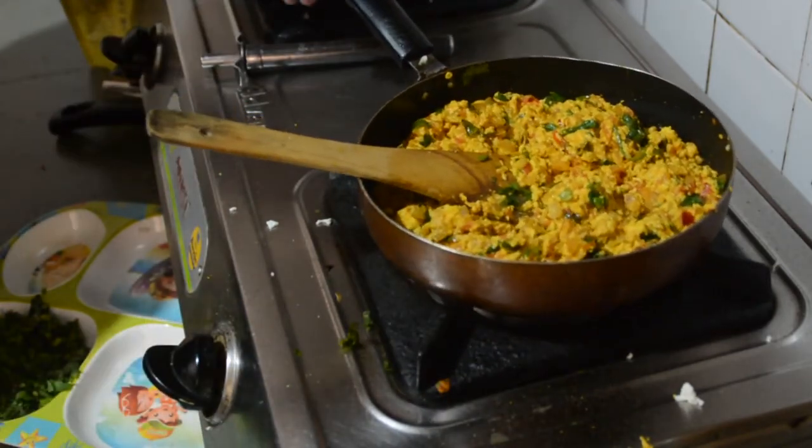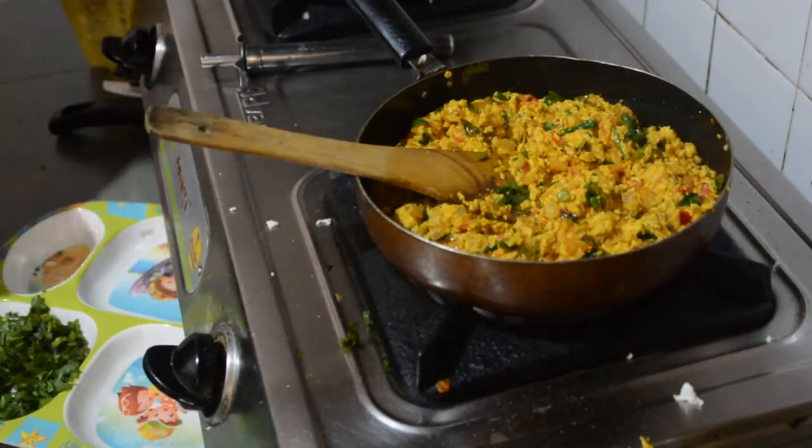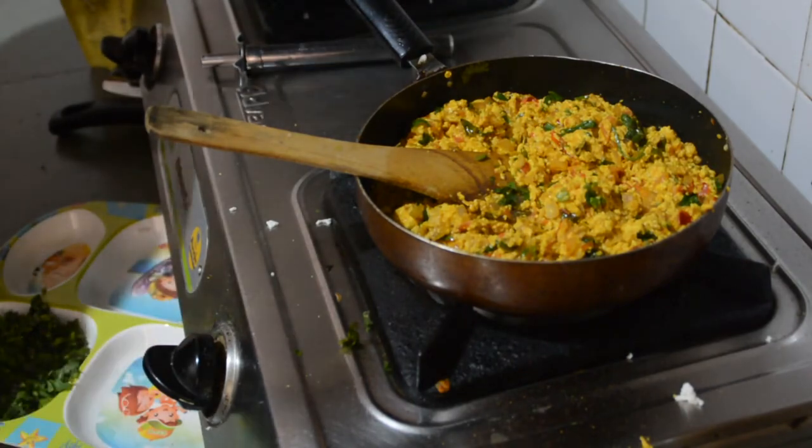We are ready, so plate, serve and enjoy. Thank you. Thanks for watching.